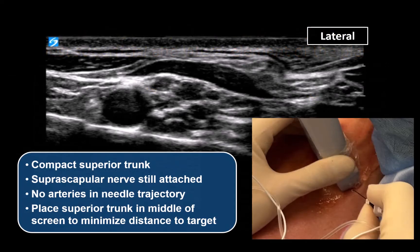Place the superior trunk in the middle of the screen, closer to the lateral edge, so that your needle path is not longer than it needs to be. A long needle path through tissues will trap the needle shaft and hamper your ability to manipulate the needle tip.